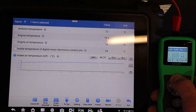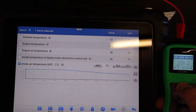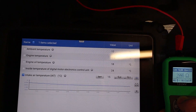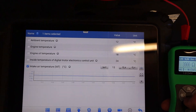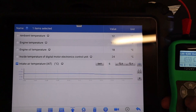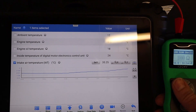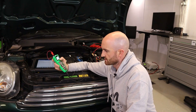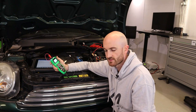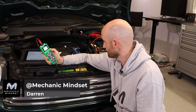If we now increase that resistance we can see the temperature value dropping. Going to 3000 ohms gives us a reading of around 15 degrees centigrade. We can increase it further and the temperature drops accordingly. So reducing the resistance increases the temperature — a nice way to test your temperature sensors. The ohm setting on the sensor simulator probe can be used to simulate any type of temperature sensor. It can also be used to simulate other resistance-based sensors like potentiometers. It's a really quite versatile tool that lets you test various aspects of sensor circuits.